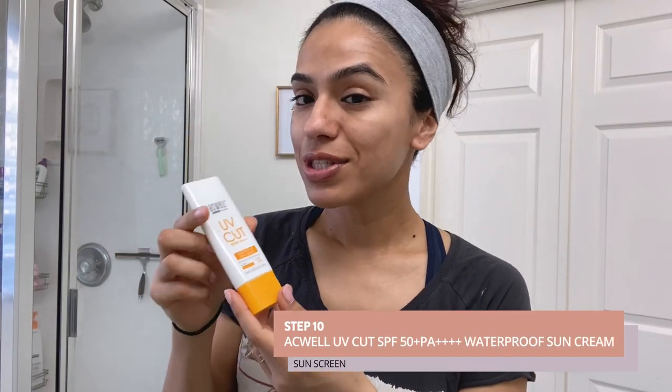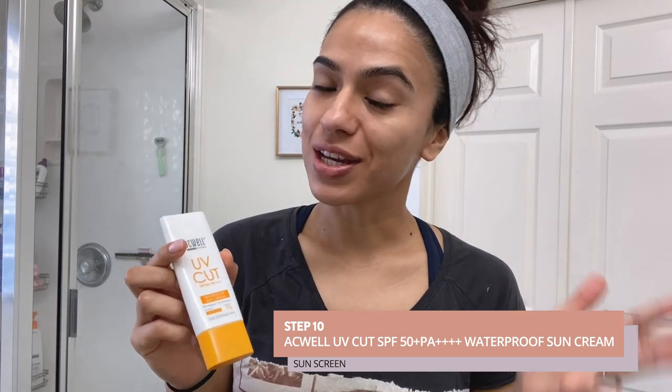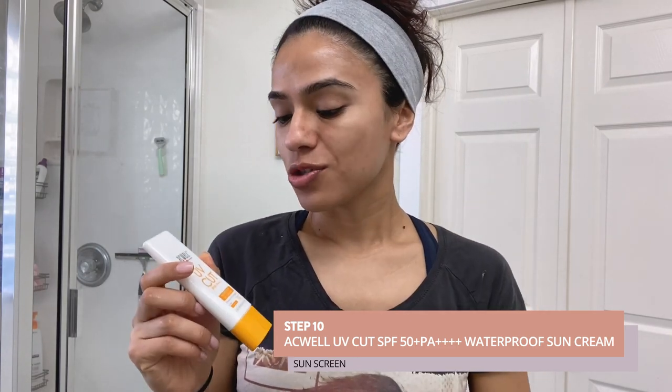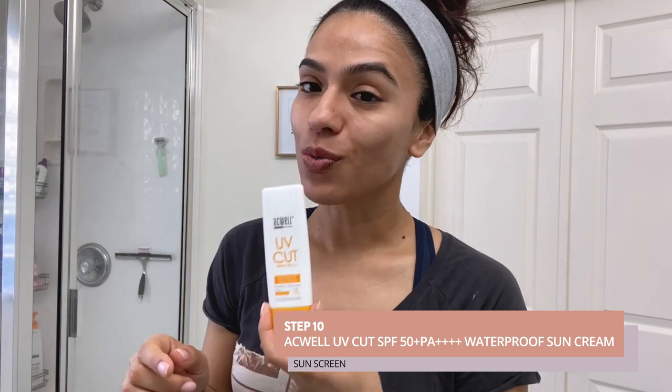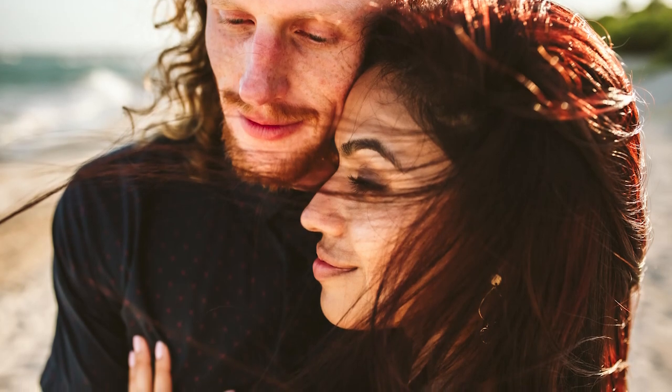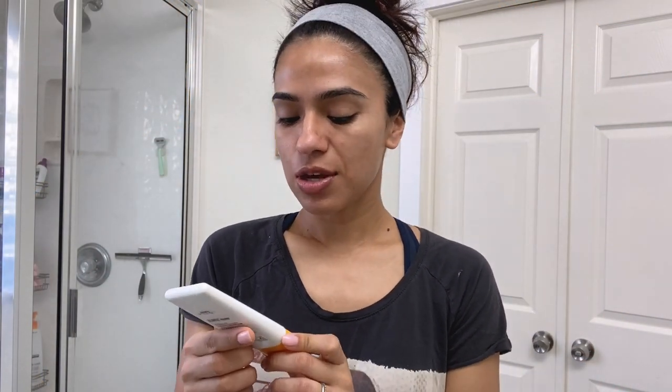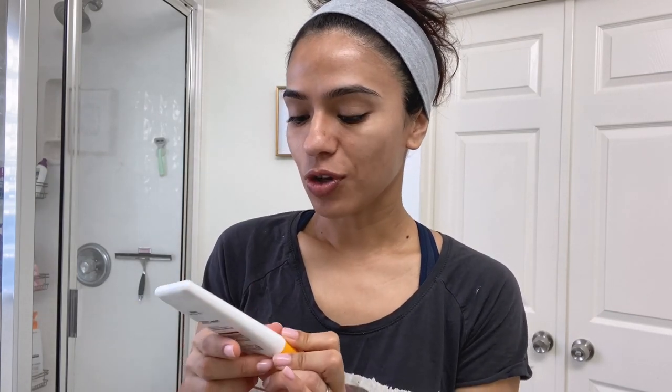The last and most important step is sunscreen. Even if it's foggy or overcast, the sun is still out and those UVA and UV rays are still being absorbed by your skin, so if you want to avoid premature aging you definitely want to use sunscreen. If you have very fair skin, freckles, or blonde hair you'll want to use a higher SPF — for example 50. I typically use 30, which is enough for those with olive-toned skin. I am not a dermatologist, so putting that out there.